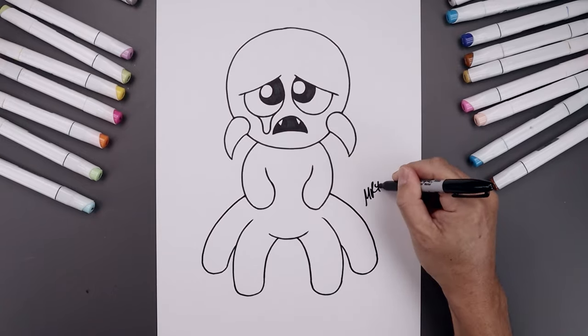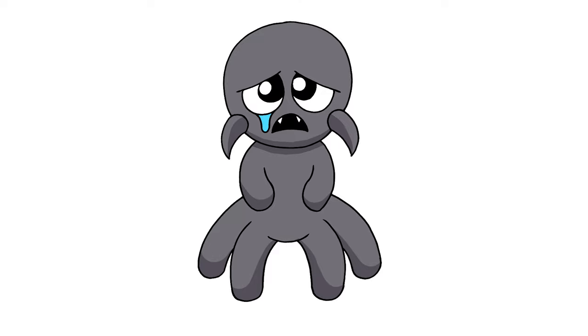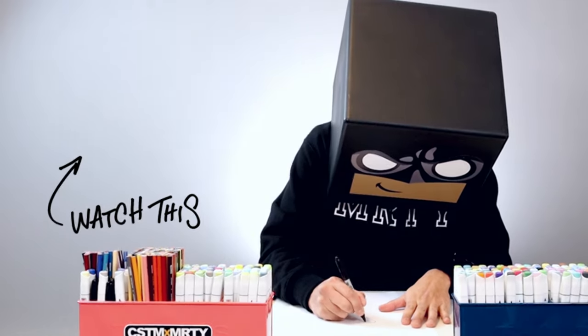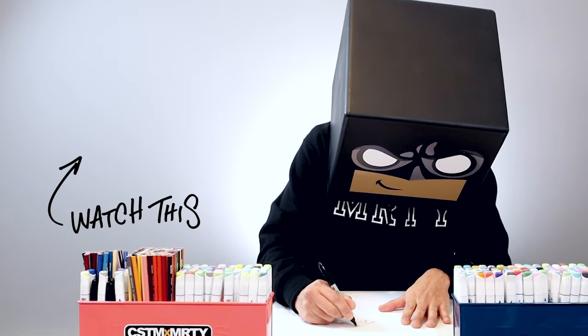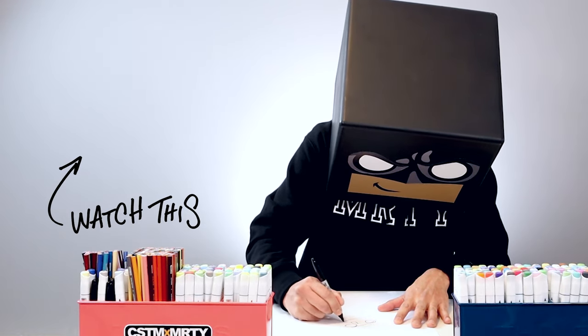Let's finish off by signing our art and adding a splash of color — and that's pretty much it. That's how we draw Rejected Gray from Rainbow Friends. I hope you enjoyed today's lesson. If you did, please make sure you subscribe because I'm posting new lessons every single day. You can also drop your request in the comments below. Thanks for watching and I'll see you again soon.